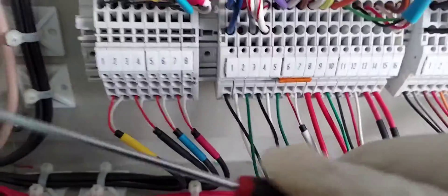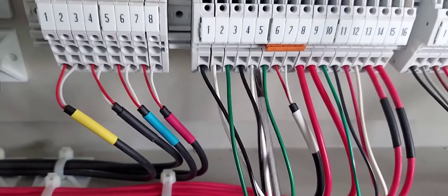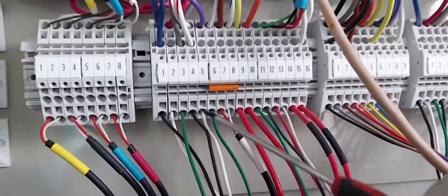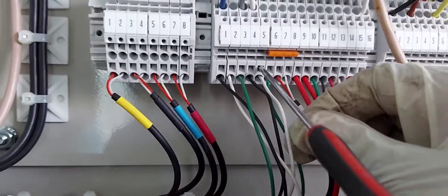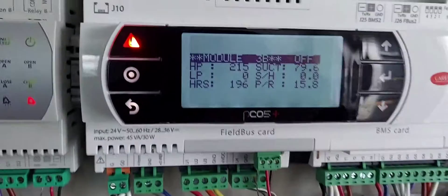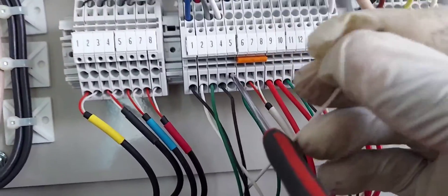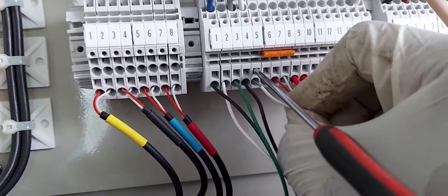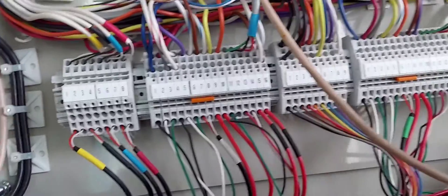To use these spring clamp terminal connectors you're going to need a screwdriver like this — it's a one-eighth inch or thermostat screwdriver. You can also use your multimeter test leads. To release the wire or insert a wire, you stick the screwdriver all the way in, you get a click, and then like magic you can just leave it in there and the wire releases. Let me get it back in there with one hand and then pull out the screwdriver to lock it.